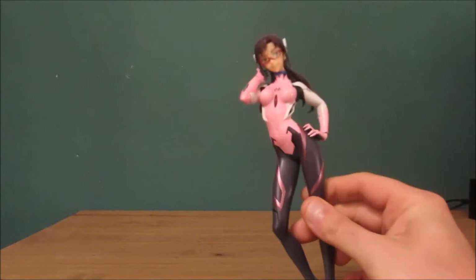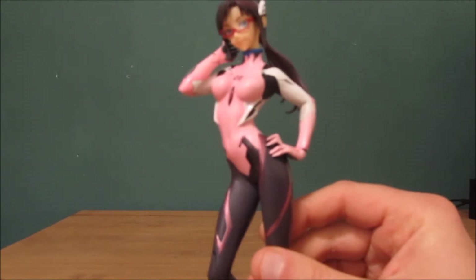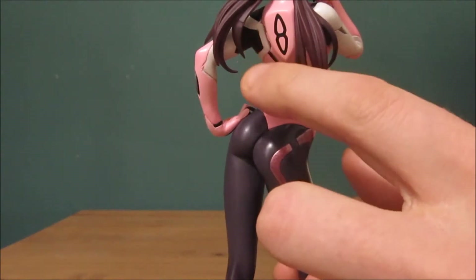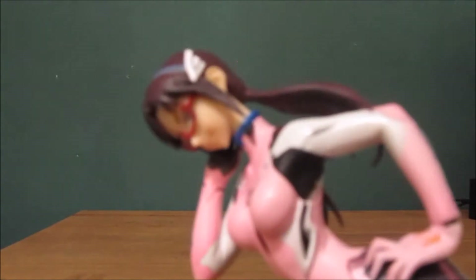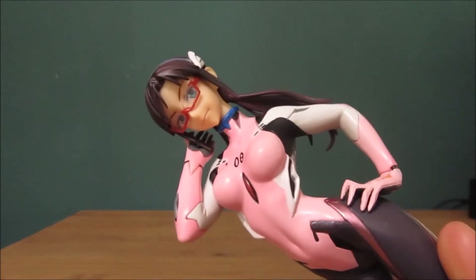I am extremely surprised — for something so cheap the level of detail in this character is amazing. You even get the strands of hair. This cost me like 10 euro, which is roughly around 10 dollars. The level of paintwork — the camera is having difficulty focusing, I think it's because the sun is too bright — but the level of detail on the paintwork alone is really impressive.